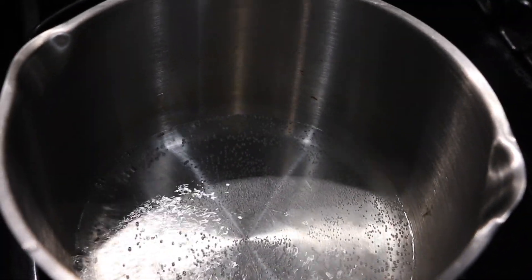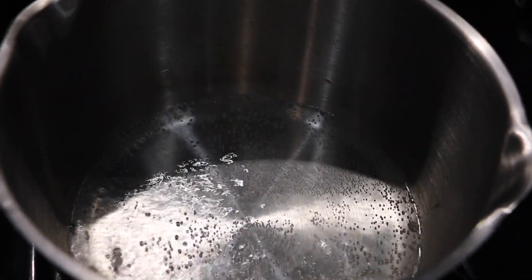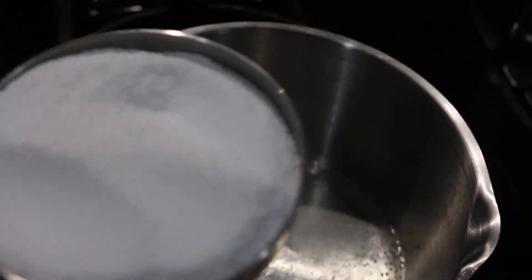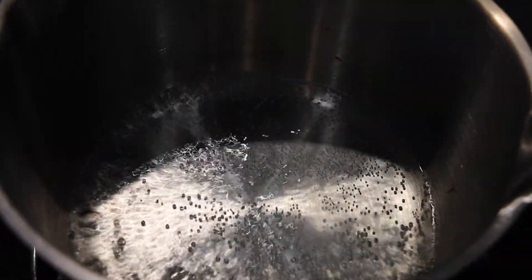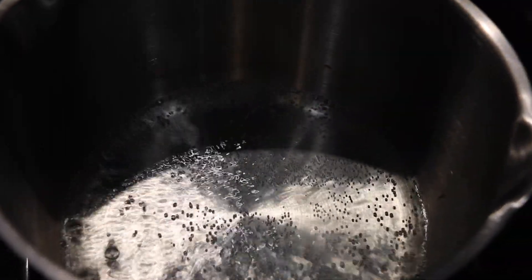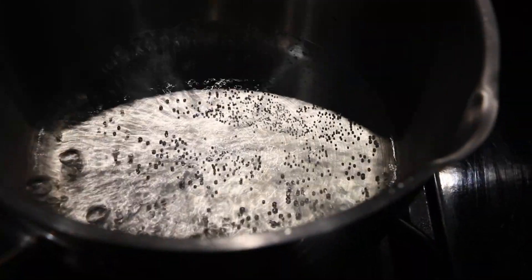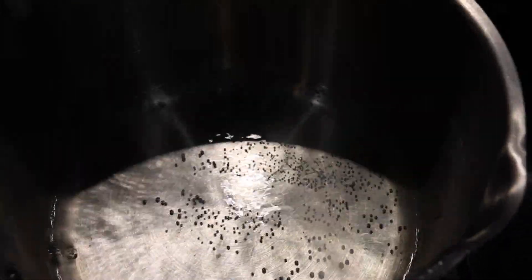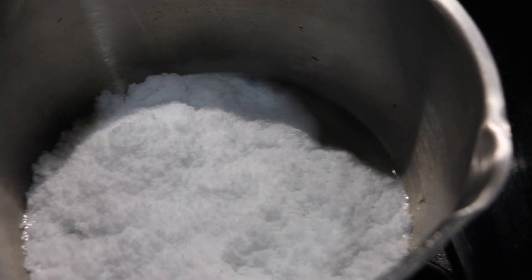Simple syrup, if you have never made it before, is extremely easy — it's literally just a one-to-one ratio of boiling water and your sweetener of choice. Today I am using Splenda. For simple syrup made with artificial sweetener, I actually prefer to turn off the heat before adding the sugar. So we're just going to do that, add the sugar, stir and let it dissolve, and you'll have simple syrup.